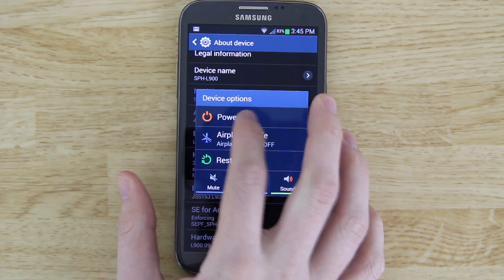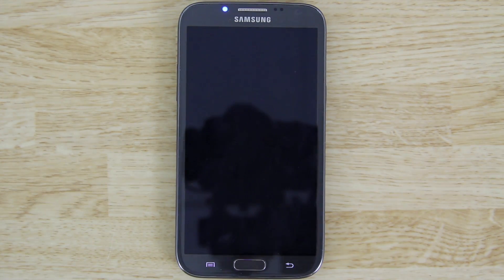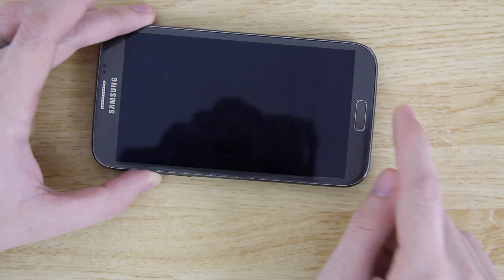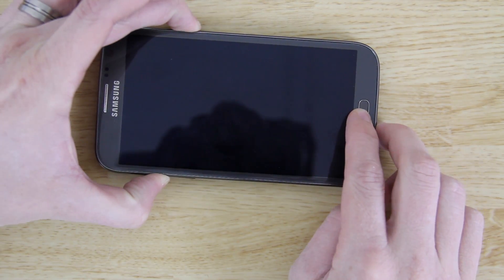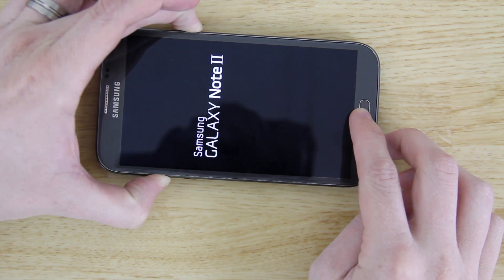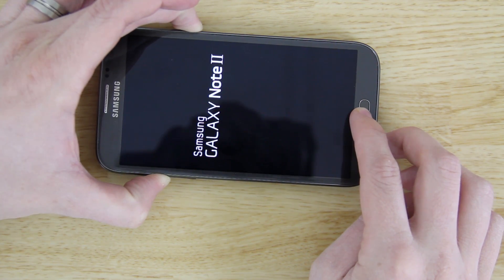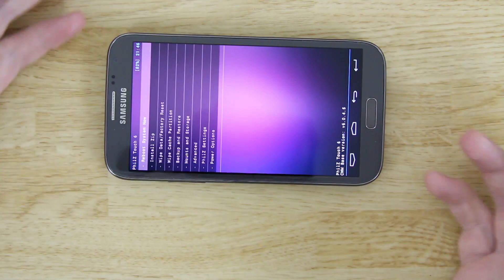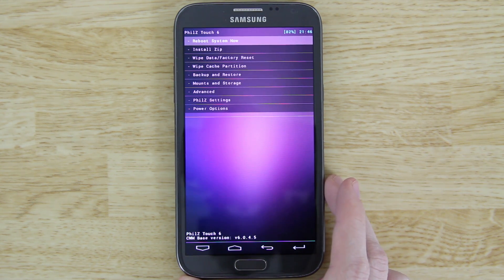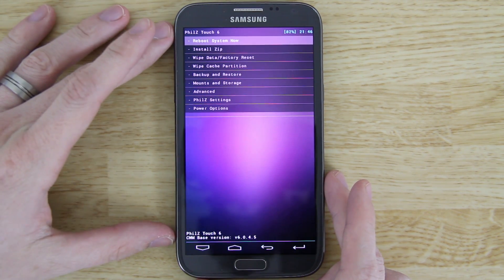We're gonna go ahead and fix that by powering the phone off. When it's off, hold the Volume Up, Home button, and Power button down and keep holding until we see our custom recovery. You have to have a custom recovery — you can download recovery tools from the Google Play Store and flash whatever recovery you prefer.